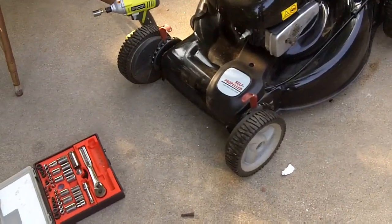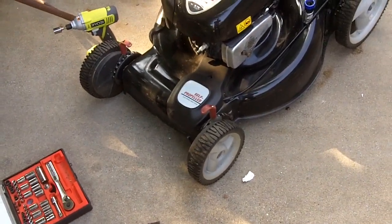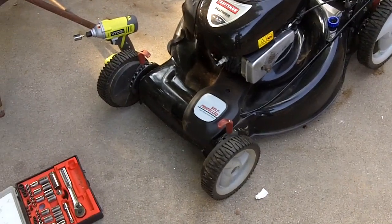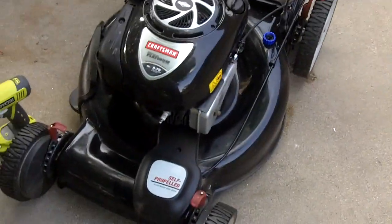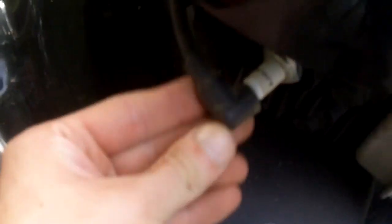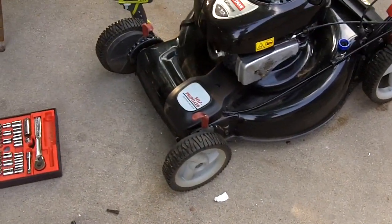It's all done. This procedure probably took about five minutes — it's really easy. It's much easier to replace the drive belt on a lawnmower with front-wheel drive self-propelled than you'd think. That's how you replace your drive belt on either a Craftsman or a Husqvarna lawnmower with front-wheel drive self-propelled. The very last thing is to reconnect your spark plug.